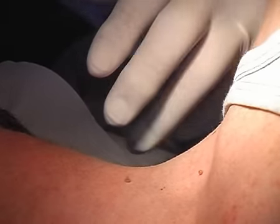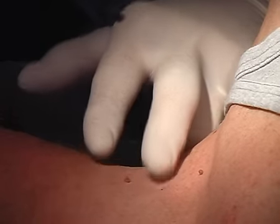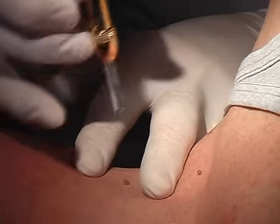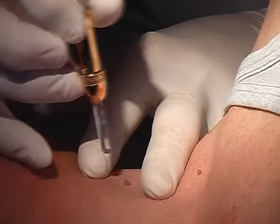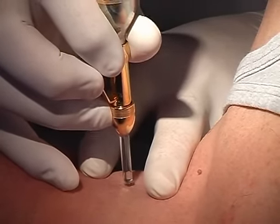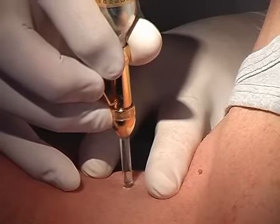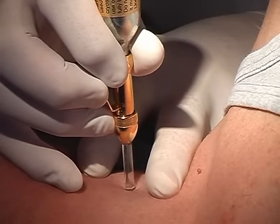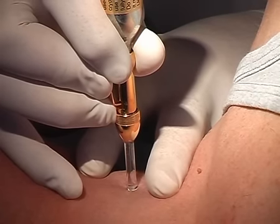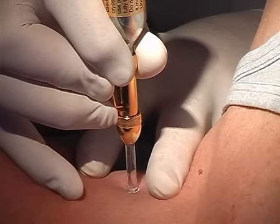We have here a 40-year-old patient with different fibromas. We are going to remove them with cryosurgery using the liquid phase of nitrous oxide. For that purpose, we use the cryo-phalux equipped with a 2 mm tip. The treatment time is 4 to 5 seconds. The patient says that he feels almost no pain.